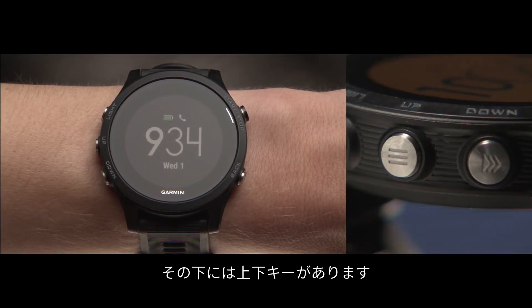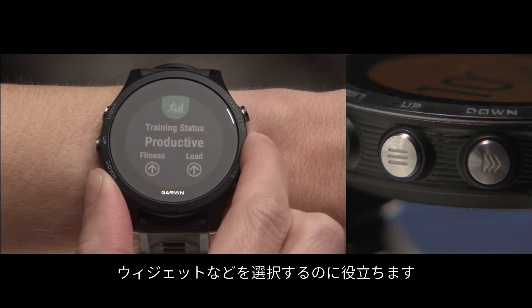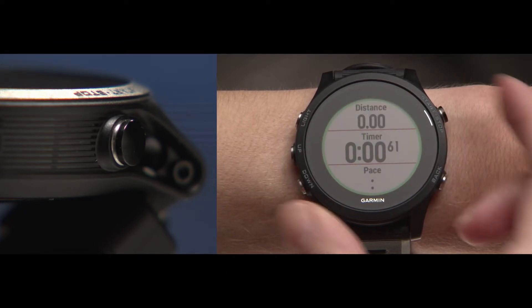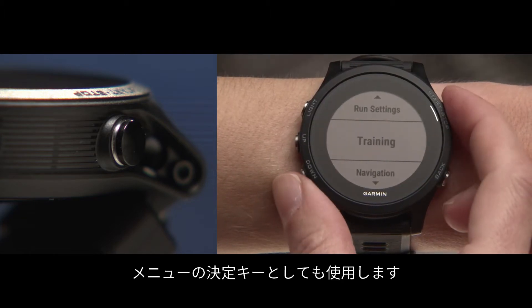Below that are the up and down keys. These help you navigate through the different menus, data screens and widgets. On the top right is the start/stop key which, in addition to starting, pausing and stopping timed activities, you'll use to make menu selections.